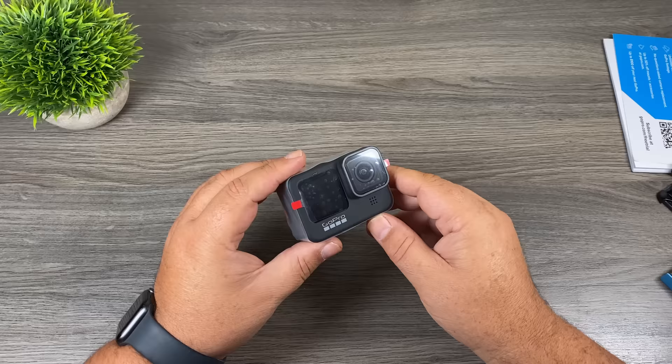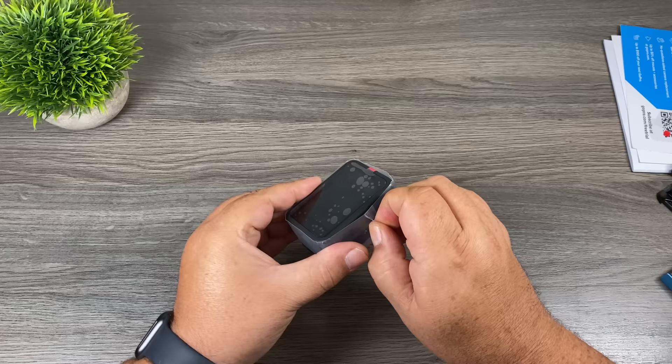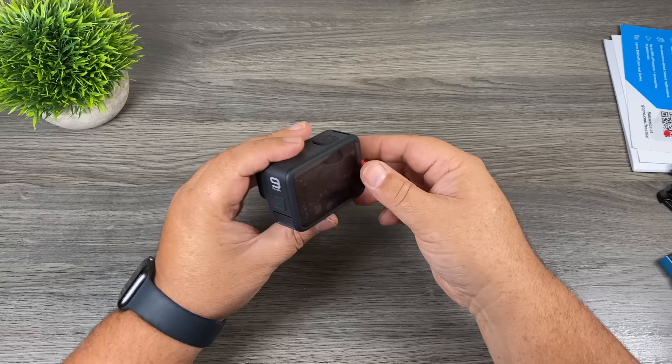There is some protection around the GoPro that you will have to remove. There's one on the lens, one on the front screen, a protective film around the outside of the GoPro, and then one last one on the back of the screen.